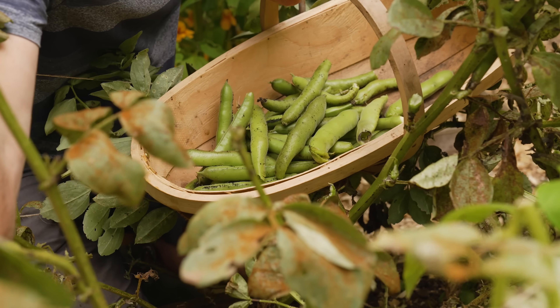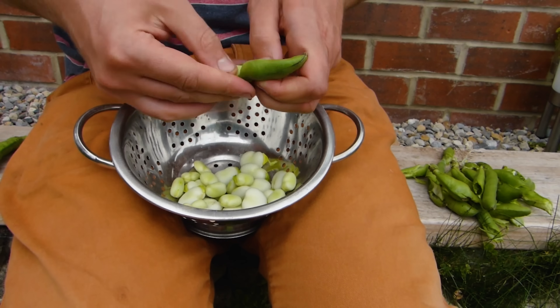Goodness me — if you weren't sure about growing broad beans before, I suspect you probably are now. These are truly beautiful, bombastic, brainy beans of the first degree.